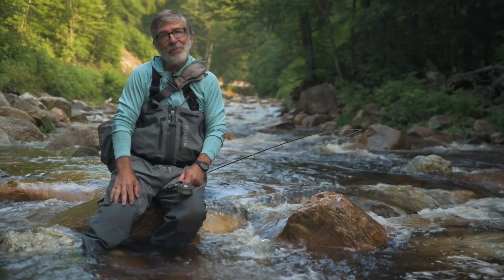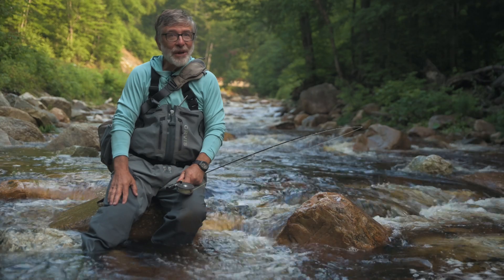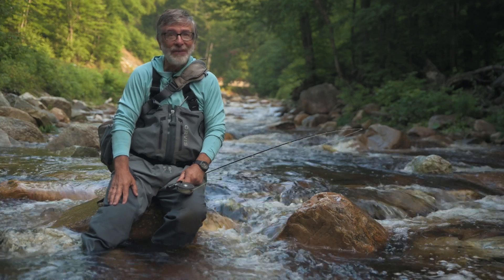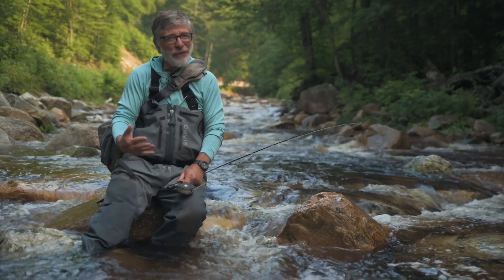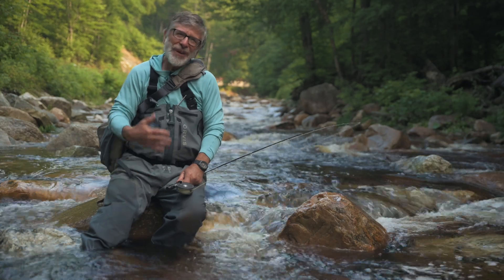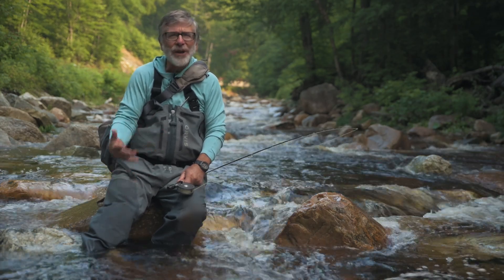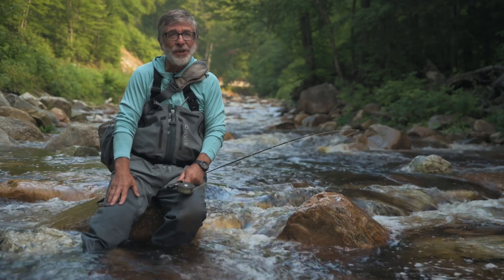Knowing water temperature is a pretty important part of trout fishing. Trout are cold-blooded and the water temperature really affects their activity level at both ends of the scale. Trout will feed in some rivers down to 33 degrees Fahrenheit, but they're not going to be very active until the water temperature gets to about 50 degrees. Then they're a lot easier to catch when they're active.